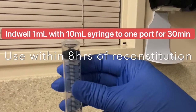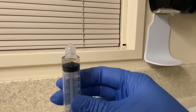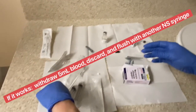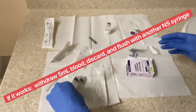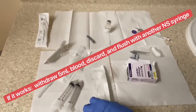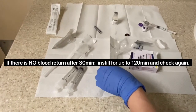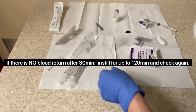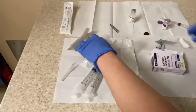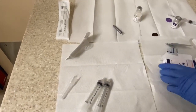You indwell the 1 ml final cathflow solution into each port for 30 minutes, then check for blood return. If there is blood return after 30 minutes, go ahead and withdraw 5 ml of the blood-cathflow mixture — don't inject it back into the patient — then discard it and flush with 10 cc of NS. If it doesn't work after the first try, you can indwell the same cathflow for 120 minutes and recheck. If it works, do the same: withdraw the blood and flush with NS.